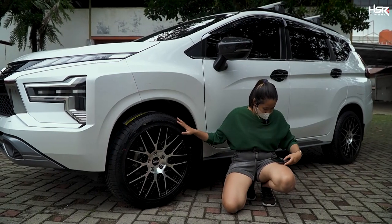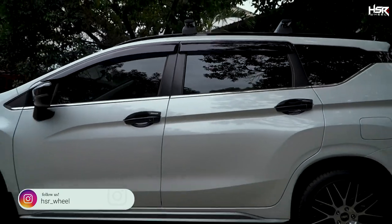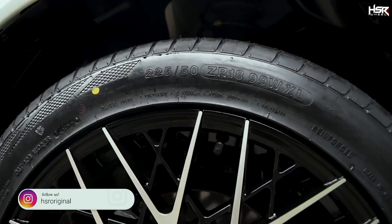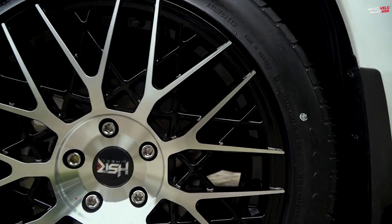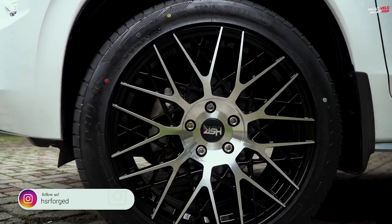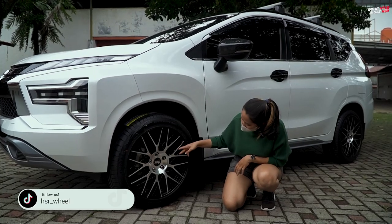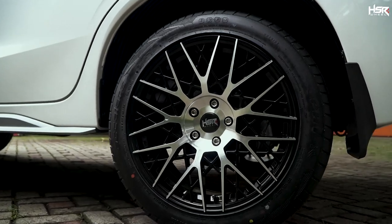For the HSR Reusam specs: ring 18, width 8, offset 40. The tires are Accelera PHIR, size 225/50 ring 18. As I mentioned, it's a tricky design — the inside is black and the outer part is silver metallic, making it look interesting. The Reusam is single PCD.